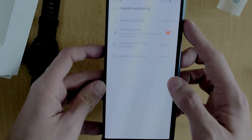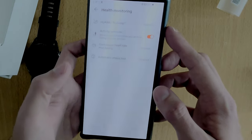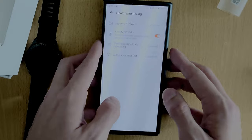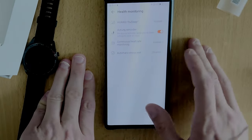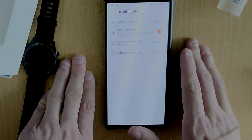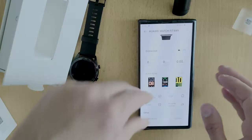I can go into Health Monitoring. Everything is enabled, like the TruSleep technology which allows me to simply monitor my sleep. The Activity Monitor is enabled and Continuous Heart Rate Monitoring is enabled as well.